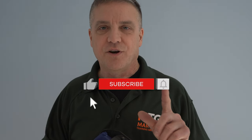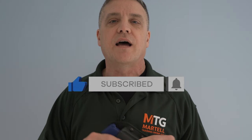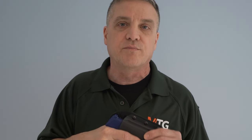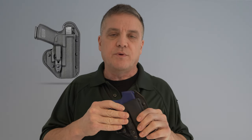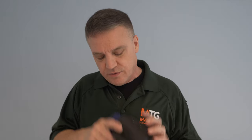They offer a 30-day, one-question return policy. The one question they ask is: how can we make it better? So you can return it and let them know what you didn't like so they can try to improve. They make many different types of holsters — this is a single clip inside the waistband for either appendix carry or strong side carry. I usually carry strong side, so this is the type of holster I typically use.